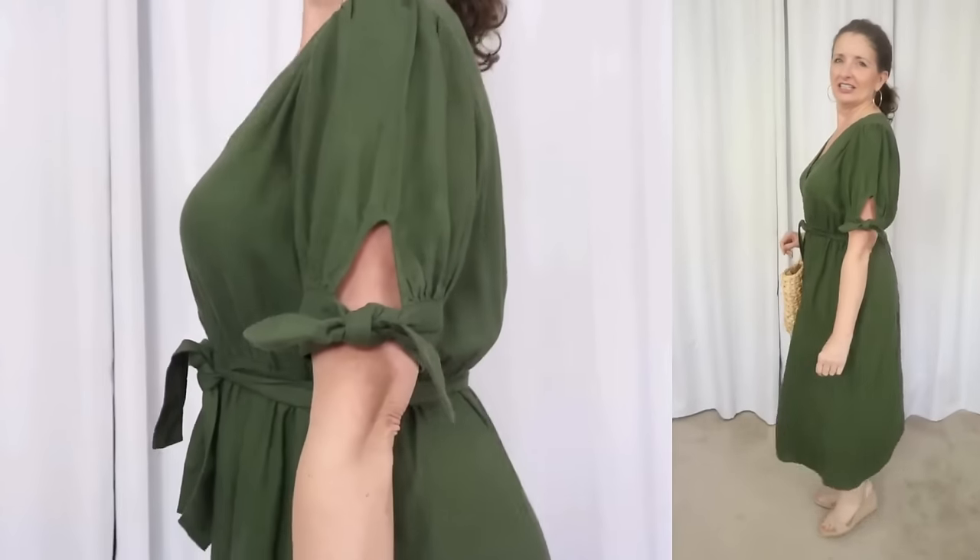As always, I will have everything that we're going to talk about linked in the description box below for you. The first dress that I want to share is by Time & True. This one sells for $24.98.